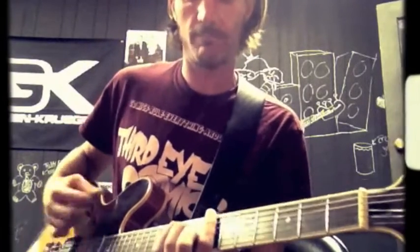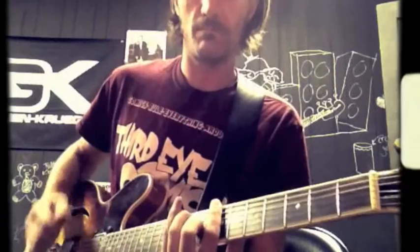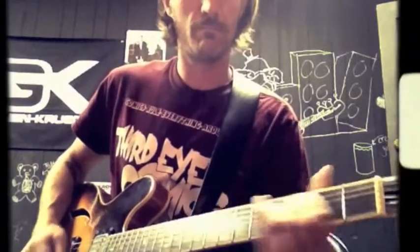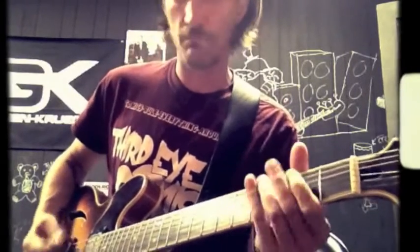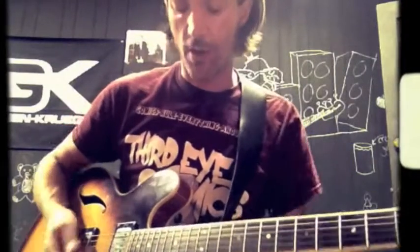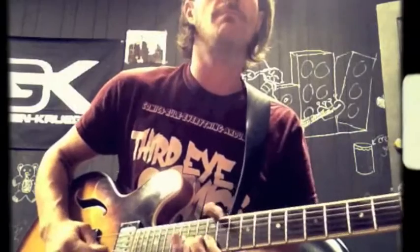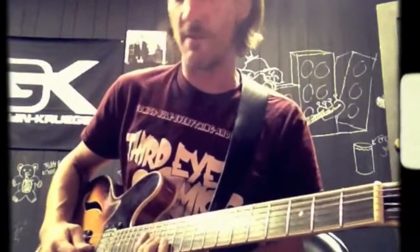Guitar solo. So it just kind of goes through repeats like that. I highly recommend watching them play live a couple times in that video I posted, and then just listening to the tune. Rhythm guitar gets that guitar solo, which is just coming through with that — so that's just double stops.